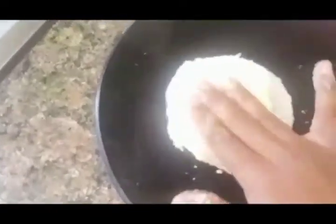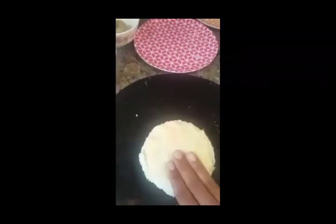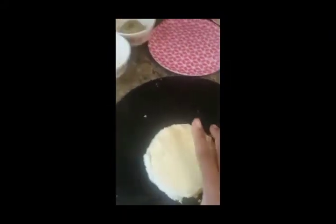Now put this dough on top of the bread and spread it evenly all over the bread. Make sure you've mixed all the ingredients — cheese, butter, salt and black pepper — according to your taste. Then make a pan warm and put just a little bit of olive oil on it.